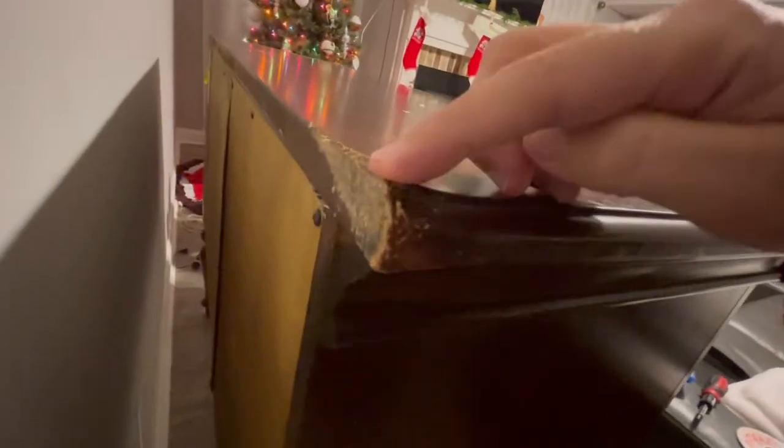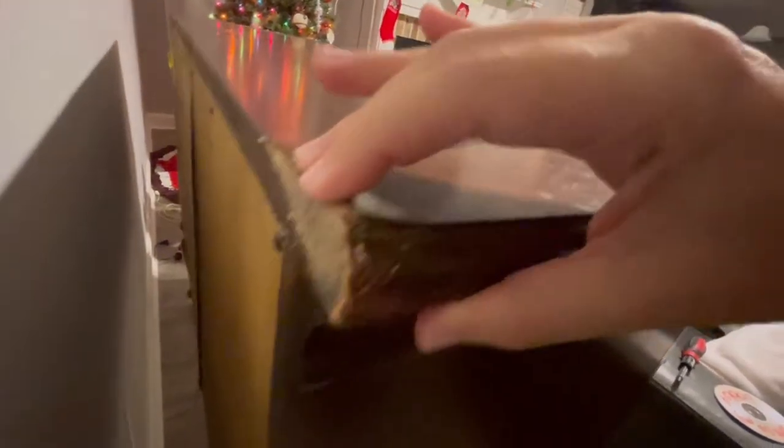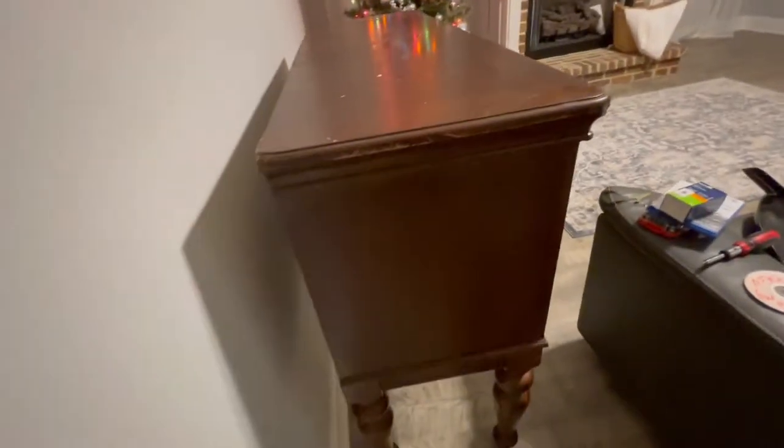I'm going to have to sand this top before I do anything. The back leg — because my husband dropped it — seems like it's going to be a little bit weak. I'm not sure if I can fix that or even if I want to touch it. It is particle board, so I'm not sure if I want to sand it.